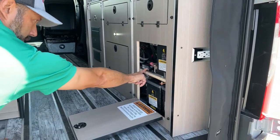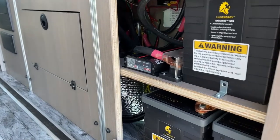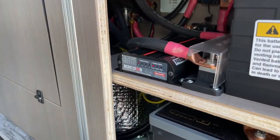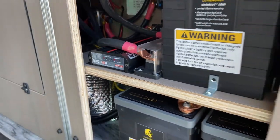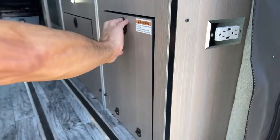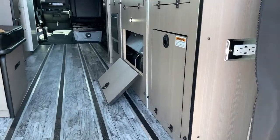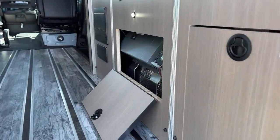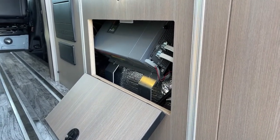So you can see we're charging with solar right now. If the van was running, it'd go to vehicle. It's a really good system. Under here — I'm just going to do it while we're outside so I'm not having to squat down inside — that's your 3,000-watt Xantrex inverter.